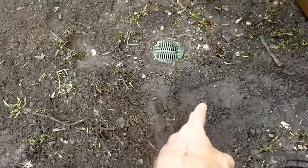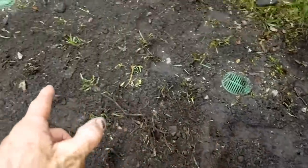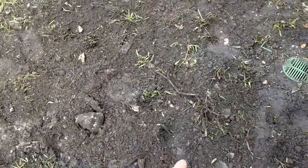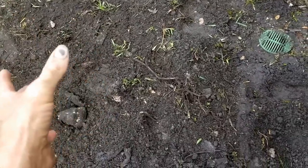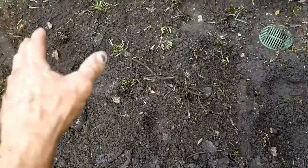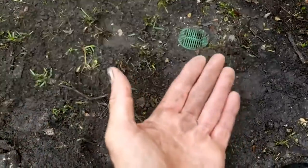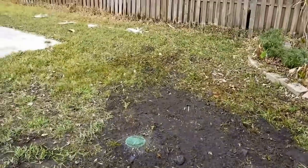We added two catch basins for collection — one real close to the pit and another back there. There's also a French drain that runs across here; that's the perforated pipe, and we've wrapped it with cloth to keep the sand from coming in. As it rains, we've got immediate surface water collection from the catch basins and subsurface water as it comes into the system. We can always add more to go further back.